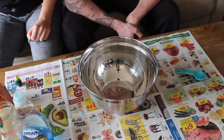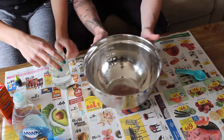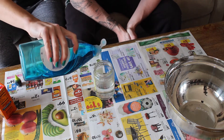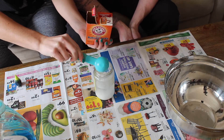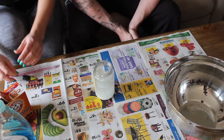Food coloring is known to stain, just fair warning. We put it on some newspaper as well. First, what we're gonna do is mix the base ingredients — about a teaspoon of dish soap and two tablespoons of baking soda.